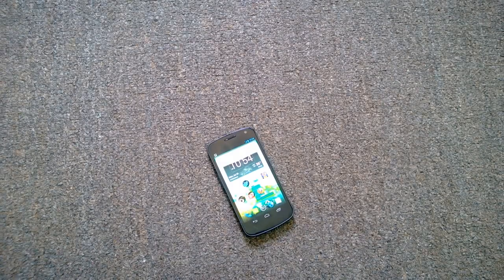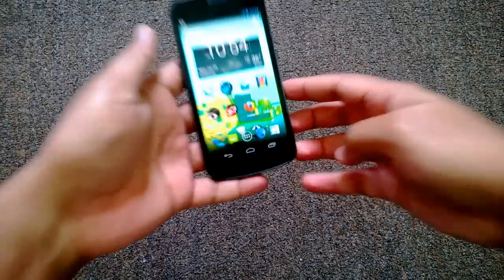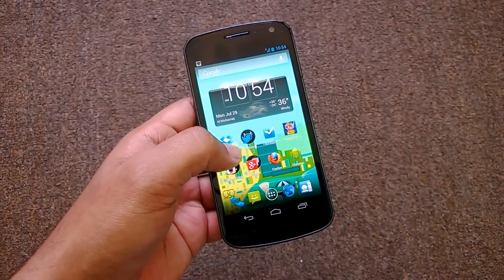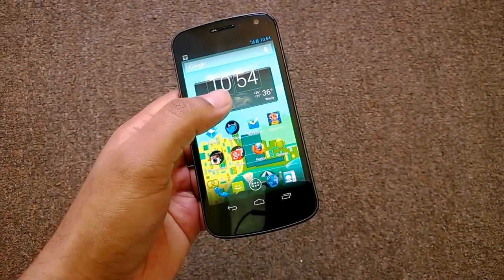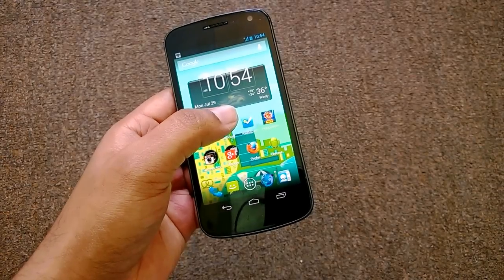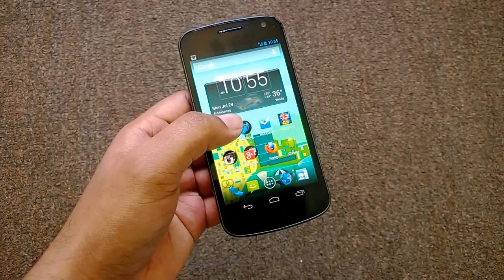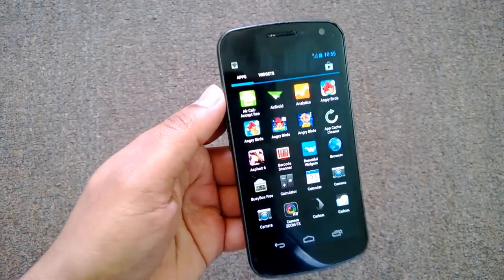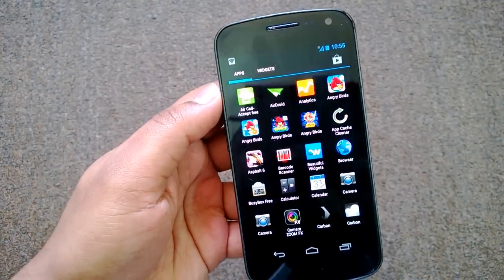Hey friends, this is Nirmal from NirmalTV.com and today we'll have a quick look at one of the new apps for Android called Air Call Accept. We've seen some of the air gestures on the Samsung Galaxy S4, where you can accept calls, read emails, and scroll through emails using gestures without even touching the screen. Based on that idea, we have this new app called Air Call Accept.